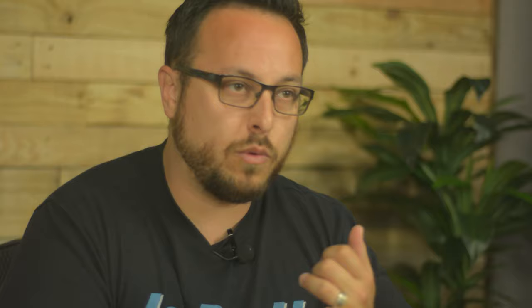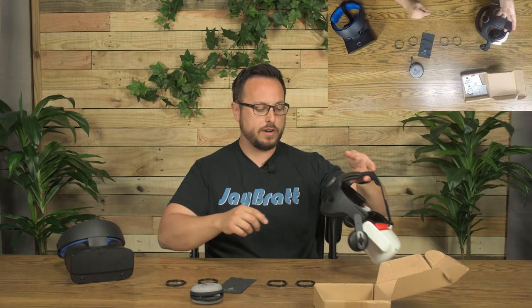I've got my Oculus Quest 2 and my Rift S here. The Quest 1, Quest 2, and Rift S all have the same lens inserts. Since they sent me a couple extra sets of the rings, I'm going to install one set into my Quest 2 and one set into my Rift S and always leave them in there, so whenever I want to put my prescription lenses in, I can just snap them in with the magnets.